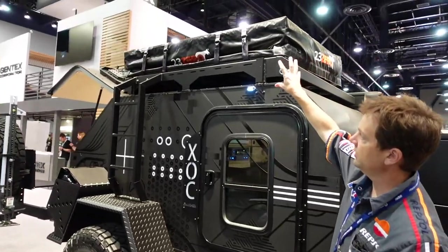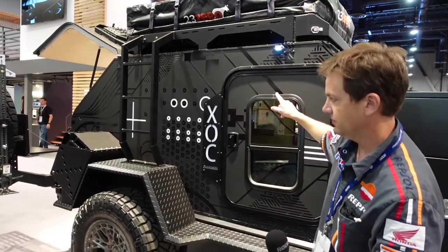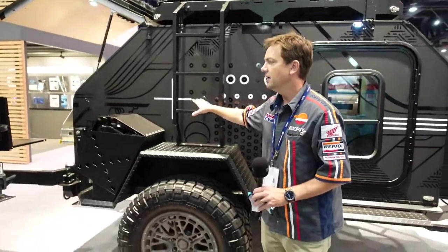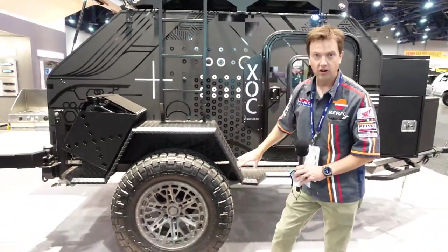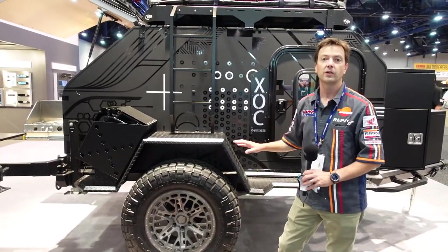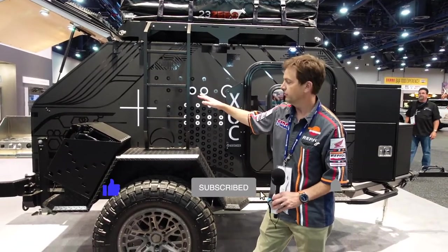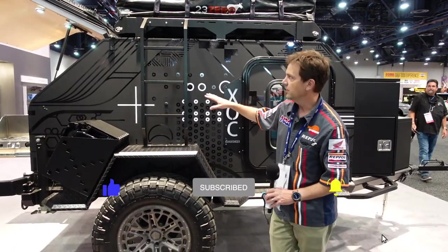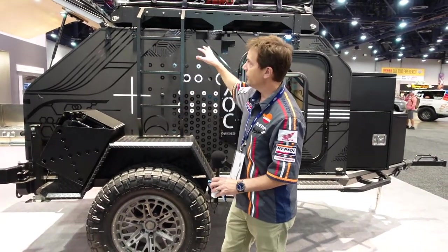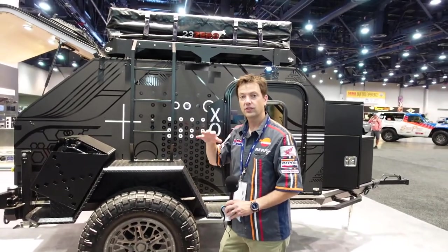We've got the roof kit up here — you see that folded down. There's a sleeping area inside, I'll show you that when we get to the other side. Jay and I have talked about this a lot: this is a smaller vehicle, but it's made to take off the pavement. You're taking this into BLM land and getting away from everybody. You focus on the living space being outside of the vehicle — that's going to be key here.